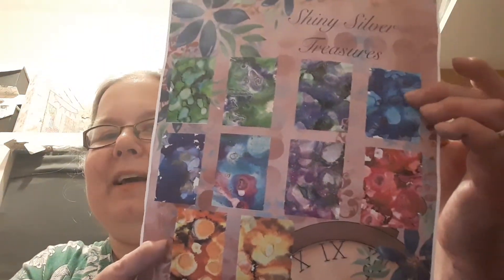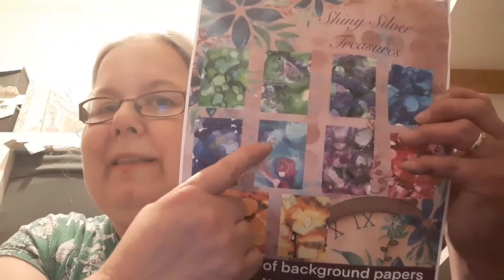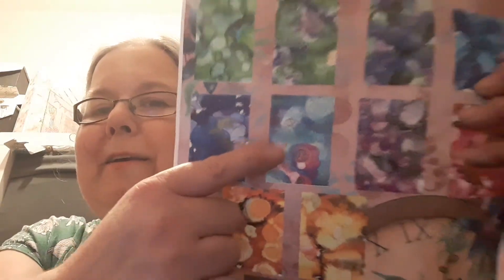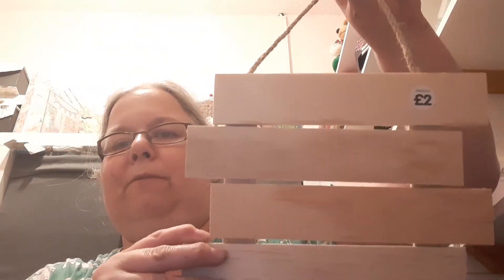Today I'm going to be showing the wooden plaque I've made. I used this particular backing paper because I thought it was especially water-like. If you watched my last design team video, I used this other sheet for the underwater-themed ATC coins — so either sheet is perfect for an underwater theme. I got the wooden plaques from The Works; they were £2 each when I bought them.